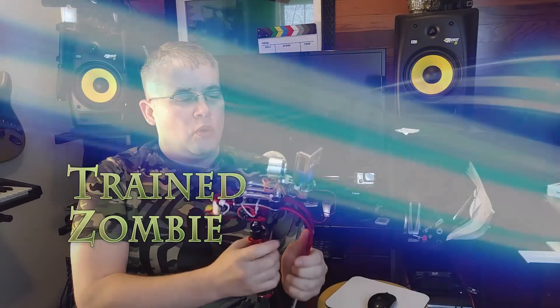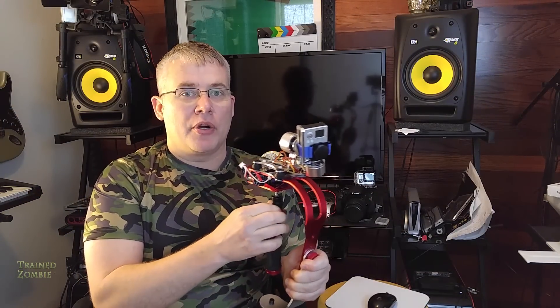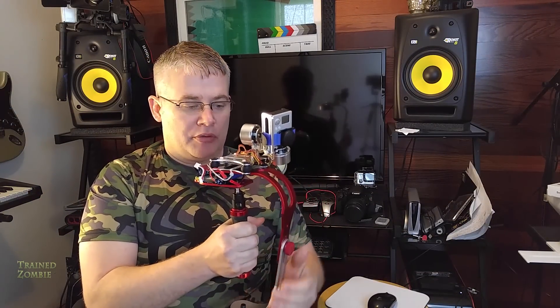Hey guys, I want to show you something I did. This is a really cheap way to get yourself a motorized GoPro gimbal — a gyro stabilized gimbal.